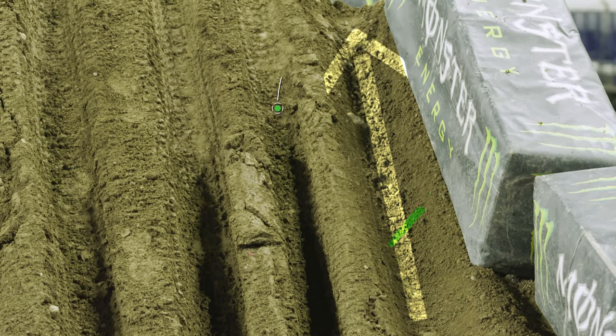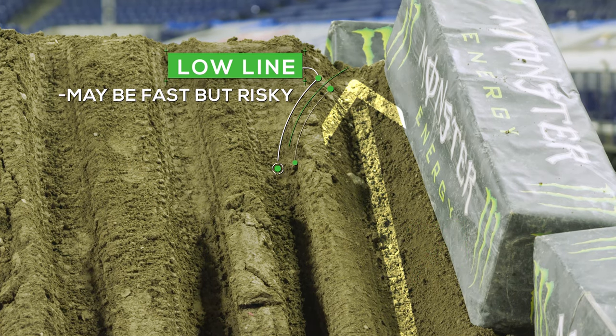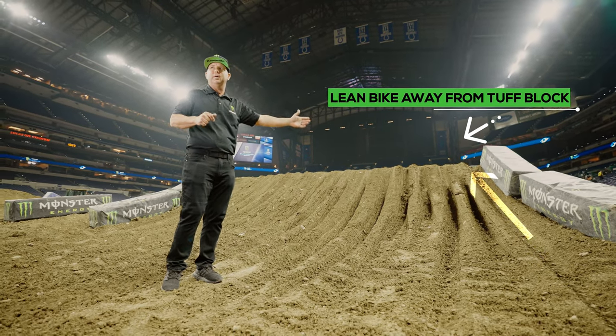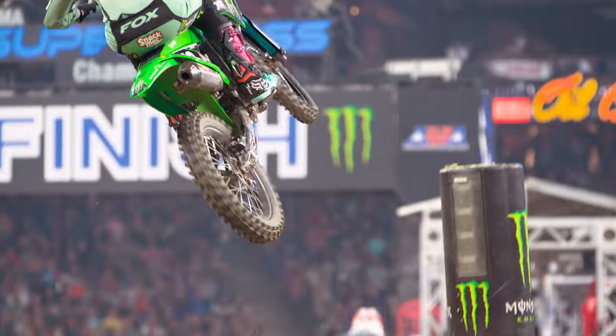On the far right, over here next to the hay bales, you can see what we would call a low line, or like a cheater line. If the rider takes that line and he's not leaned over, his foot pegs are going to catch the Monster Energy hay bale. But if you can nail a line like that, you could probably gain a quarter second — so that's the advantage of taking a line like that and taking the risk.